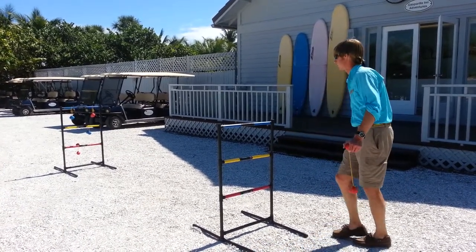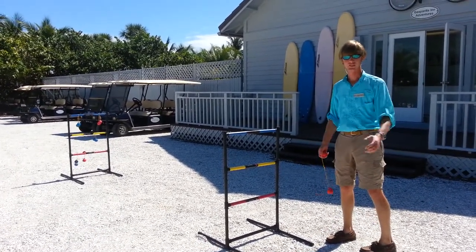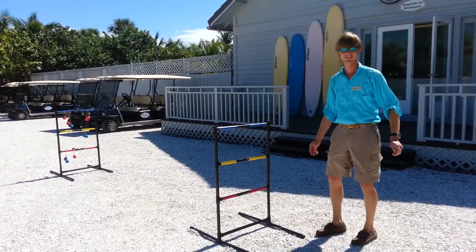All you have to do is basically lob them. I got it on the third one. Basically a good beach game. Just like that. That's good.